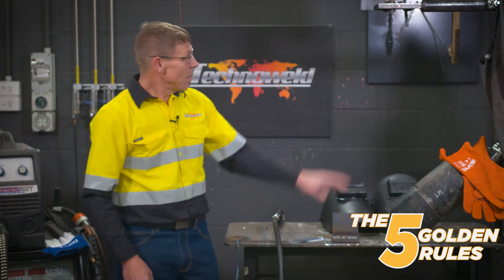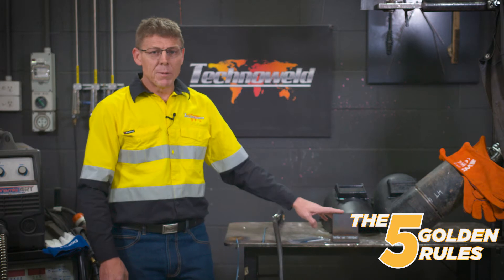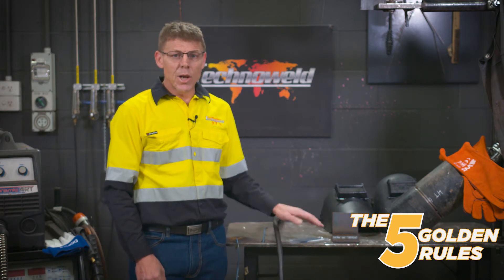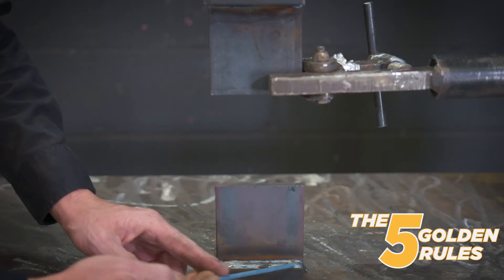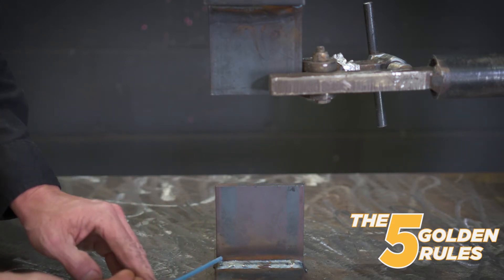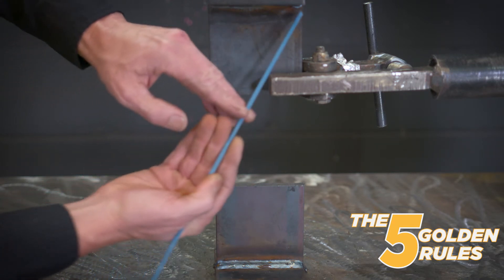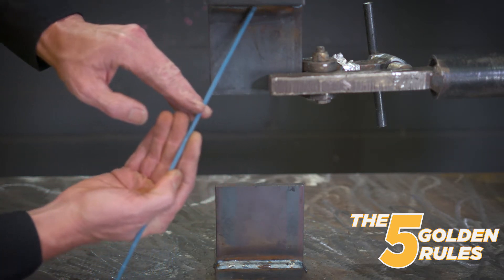The fourth rule is to always weld from the bottom up. Here we've got two fillet welds, and the reason we weld from the bottom up is like building a house — you don't start by building the bricks at the top, you always start at the bottom with a good foundation. So you start at the bottom, put the first run in, and then work your way up. Weld metal is a liquid and it needs a little shelf to sit on.